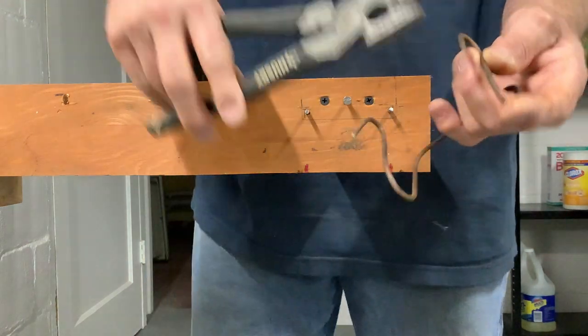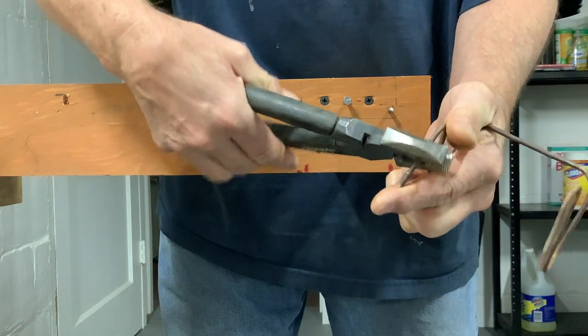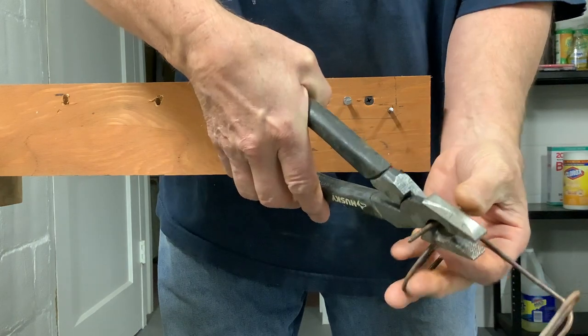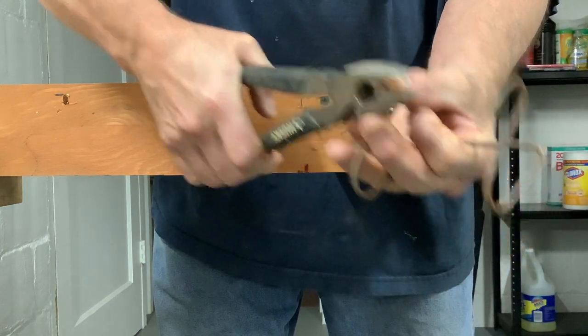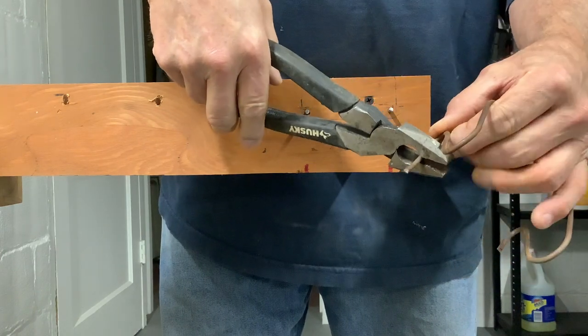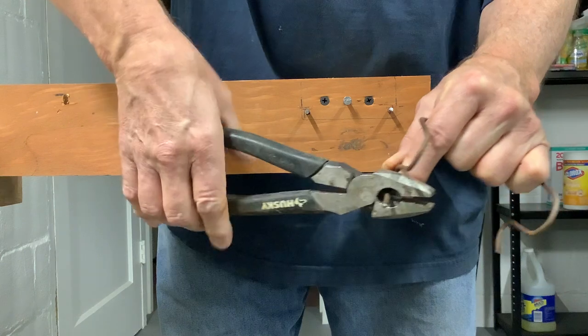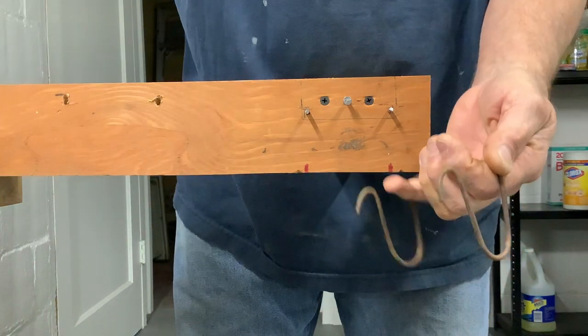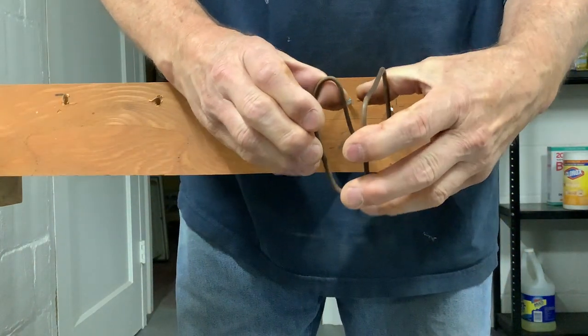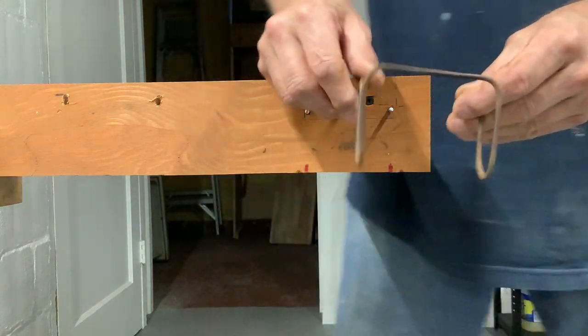I take these pliers and bend that a little bit — I over-bent that — and cut it off right about there. Do the same thing on this one, cut it off like that, and there you have a Rackems. That's it.